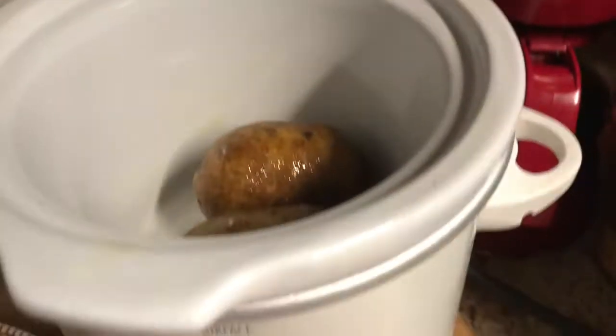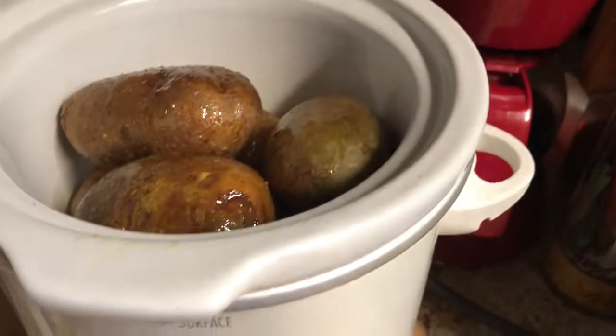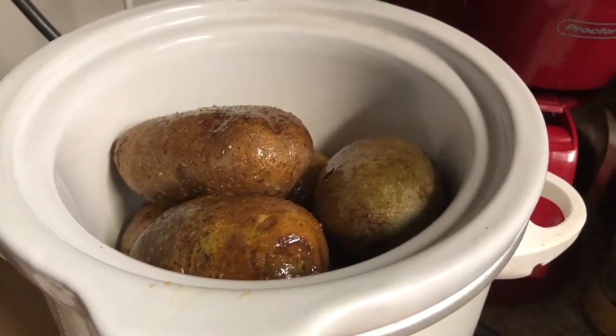Now there are schools of thought that say you should be wrapping these in foil, but that just seemed wasteful to me. I have never baked my baked potatoes in the oven with foil, so I don't understand why it needs to be done now with these. I just continued to search online until I found out that it really doesn't.